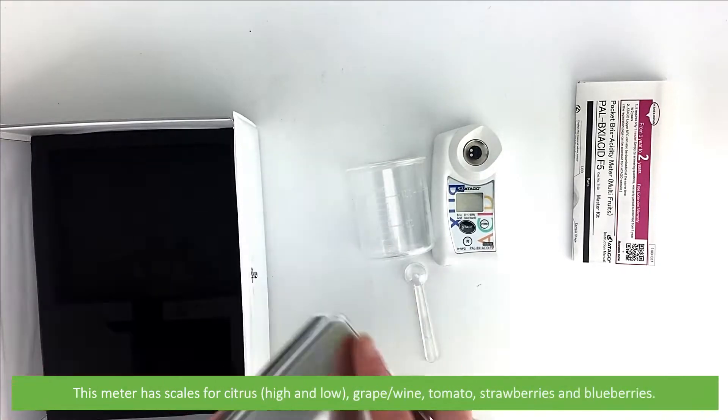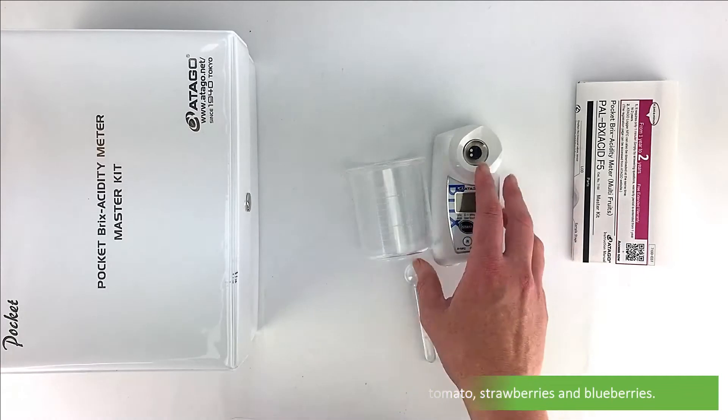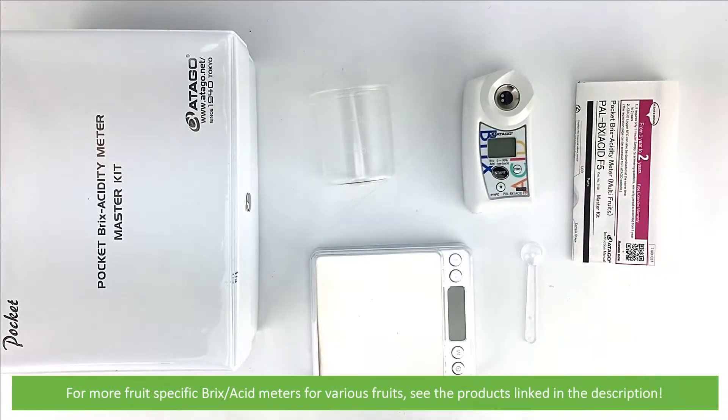This meter has scales for citrus high and low, grape and wine, tomato, strawberries and blueberries. For more specific brix acid meters for fruits, see the products linked in the video description.